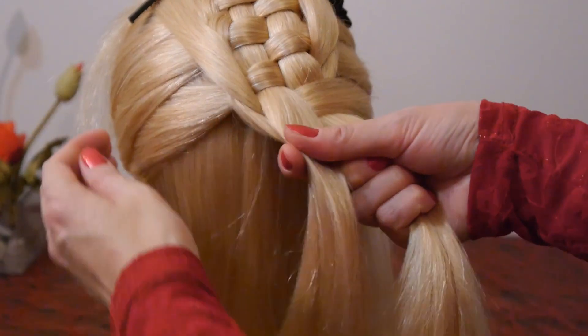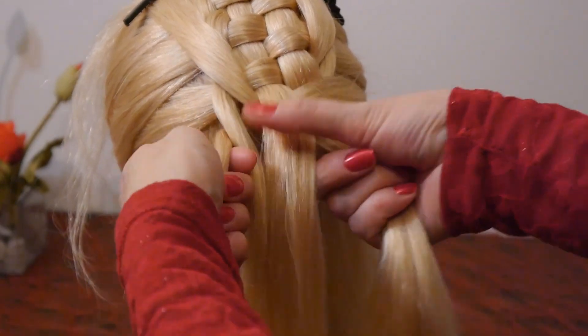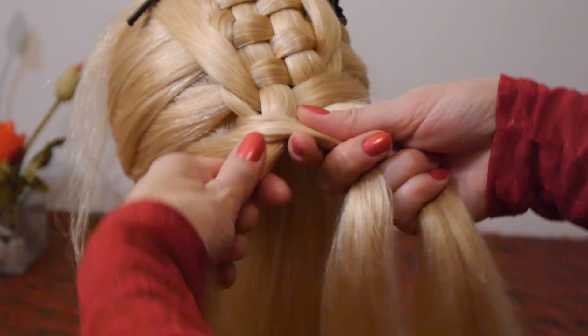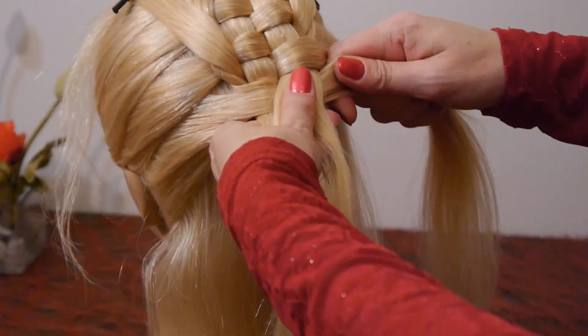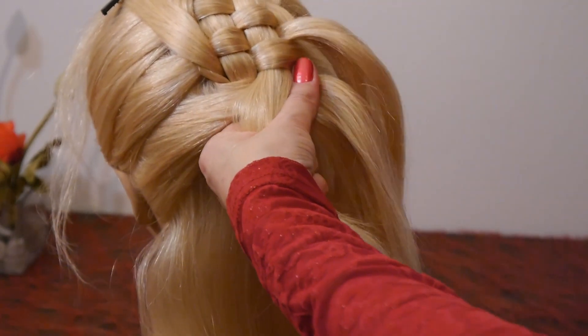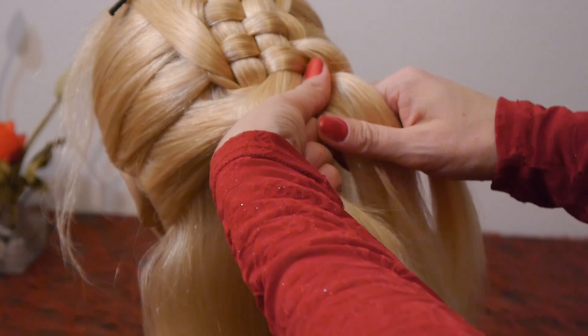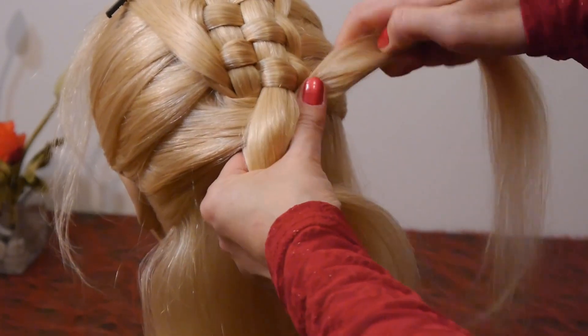Take the next strand from the left side, lay it over the left strand, then under the right one. Lay the strand from above under it and secure the strand above with a hair clip.